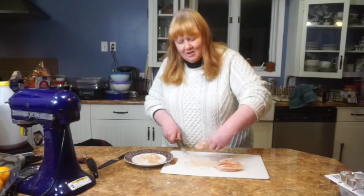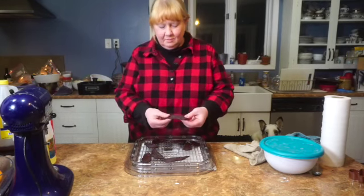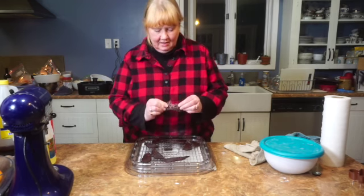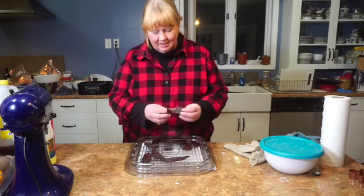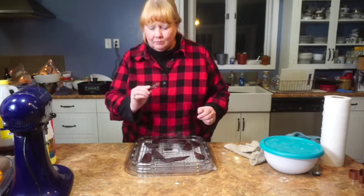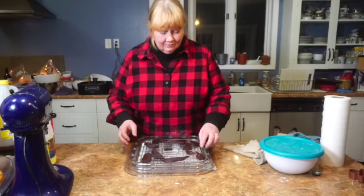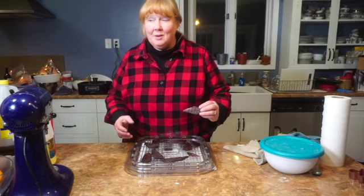We'll go ahead and put these on the dehydrator and get that started. I've just taken the beef jerky out of the dehydrator. It's definitely pliable. This is the one that was sliced with the grain, so it's still a little chewy. It tastes like steak, really — crispy steak, chewy steak, but steak.